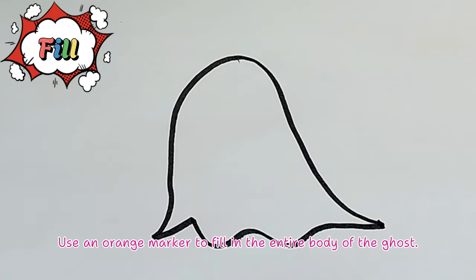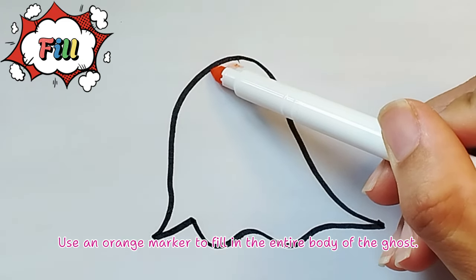Color the ghost. Use an orange marker to fill in the entire body of the ghost.